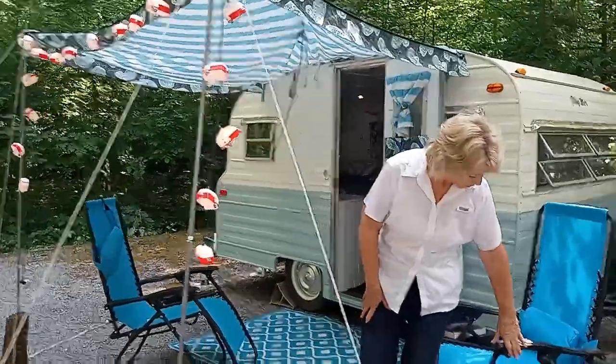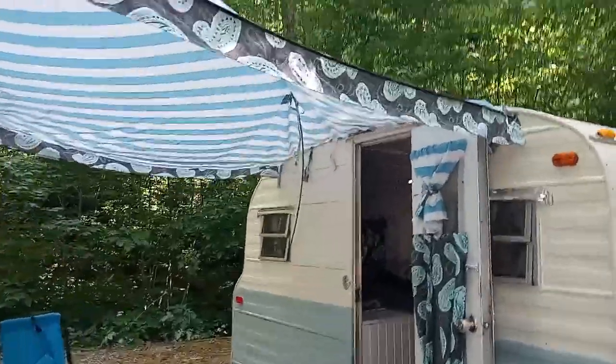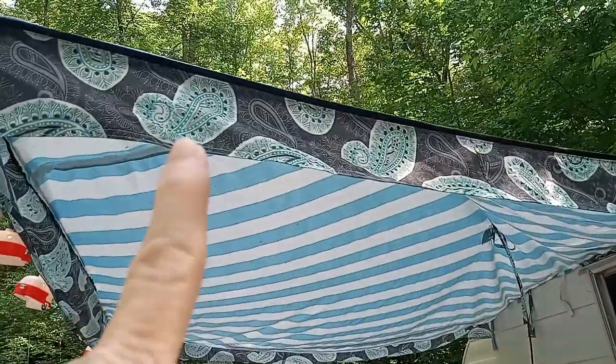We're going to look at the camper now and Cheryl's going to tell us about it. She just made this awning — the paisley fabric is so cute.